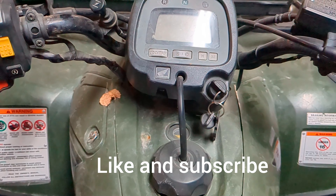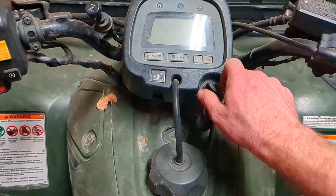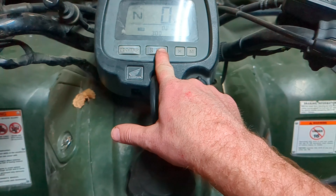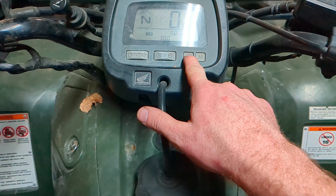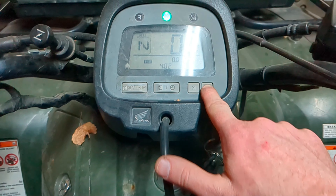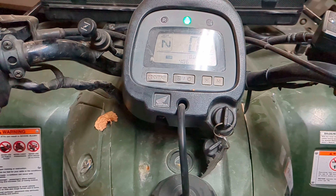This is how you set the clock on a 2006 Honda Rancher. Just turn the key on — it's got a clock button you can hold down so it says three. All you have to do is push H for hour and M for minute, and you can see it switching.